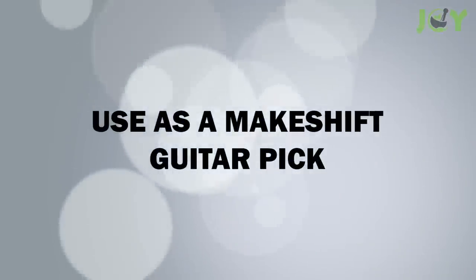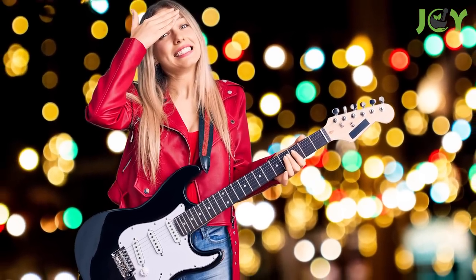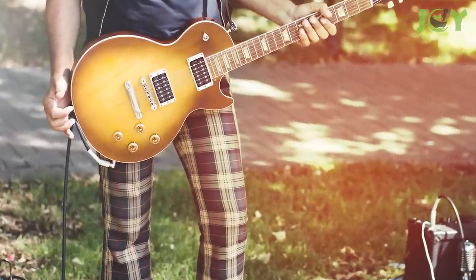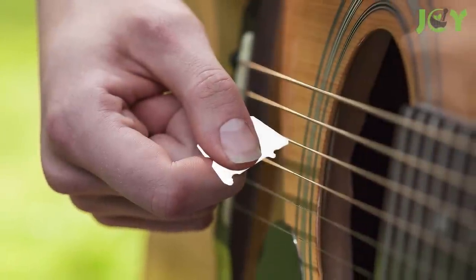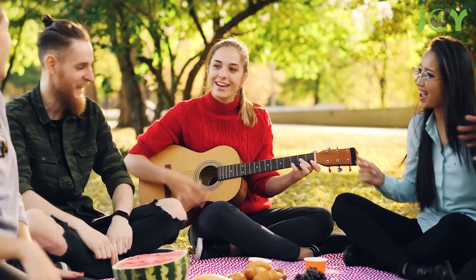Number 10: Use as a makeshift guitar pick. Whether it's the lack of decent fingernails or a misplaced guitar pick, there's nothing more frustrating than wanting to play but not having the right tools. Don't fret — the mighty bread tag can help you keep playing. Just turn the open end of the clip inward, and voila! You have a makeshift guitar pick.